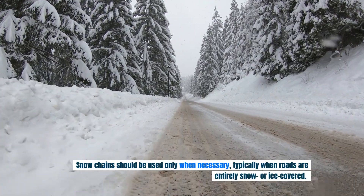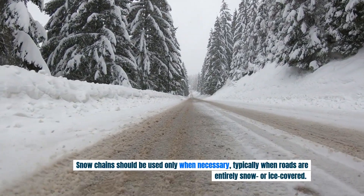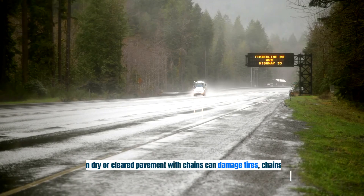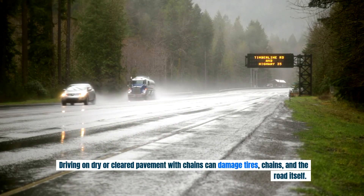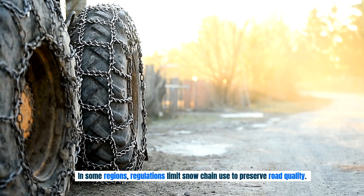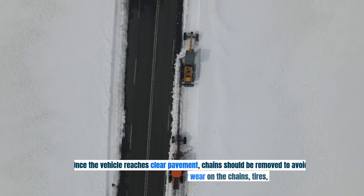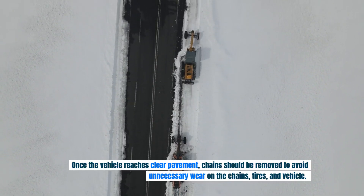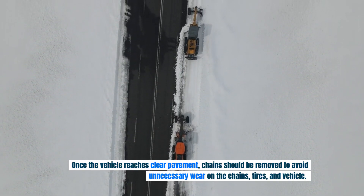Snow chains should be used only when necessary, typically when roads are entirely snow or ice-covered. Driving on dry or cleared pavement with chains can damage tires, chains and the road itself. In some regions, regulations limit snow chain use to preserve road quality. Once the vehicle reaches clear pavement, chains should be removed to avoid unnecessary wear on the chains, tires and vehicle.